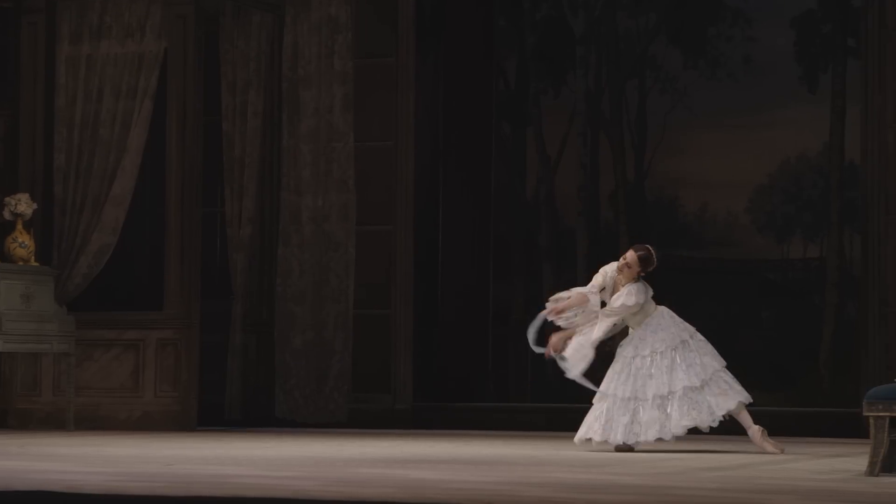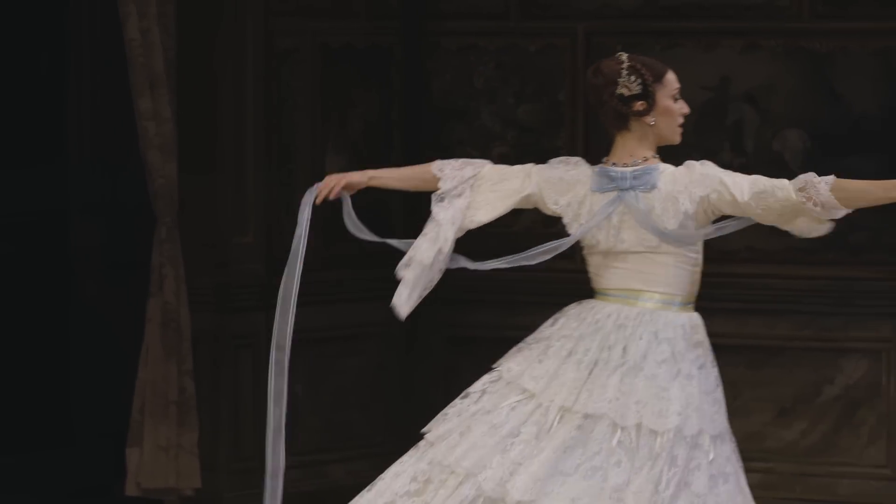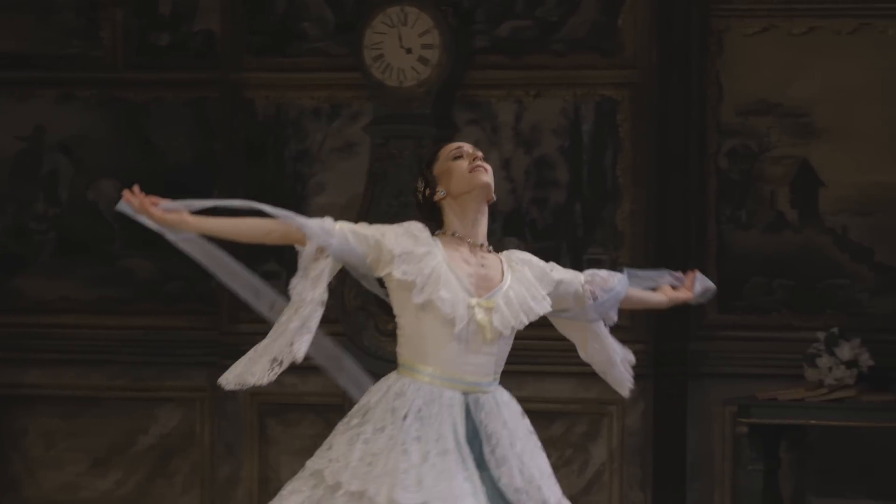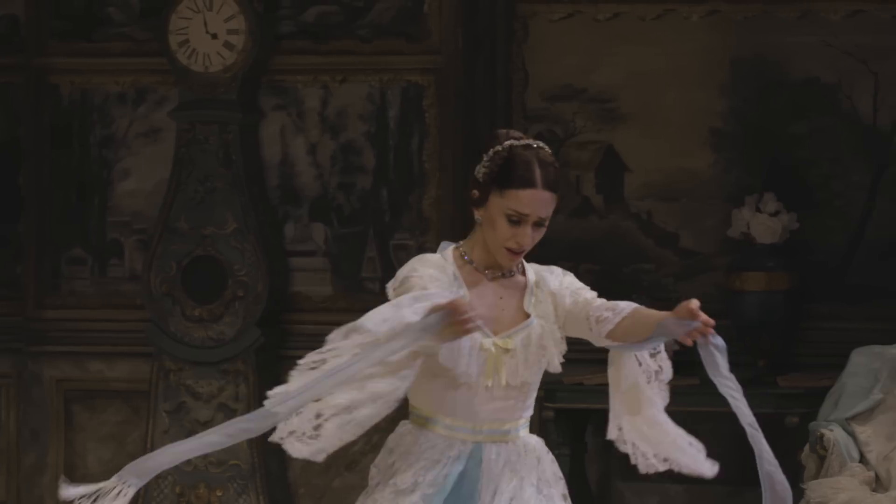This is just something personal as well — to have Kate at the piano is very special. When I first arrived here in London in '97 and I was in the Royal Ballet School, Kate used to play for us in school and she would always be encouraging. Now, all these years later, to be doing this dream ballet and to have her there, it's just super special.